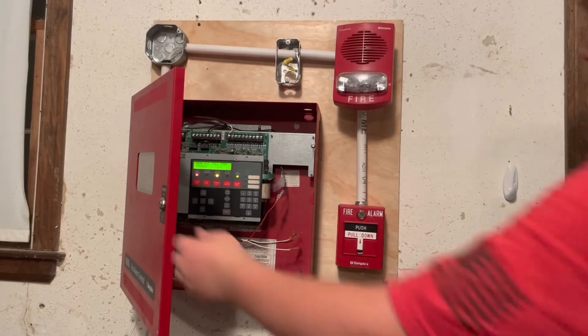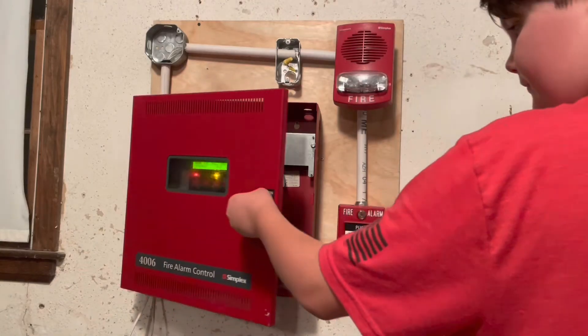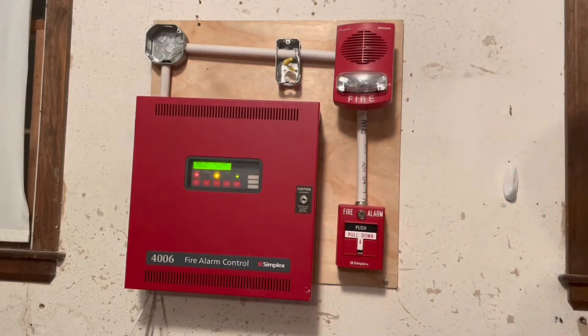Attention, attention, attention. An emergency situation has been detected in this building. Proceed to the nearest exit and leave the building. Do not re-enter the building until directed to by the proper authority.